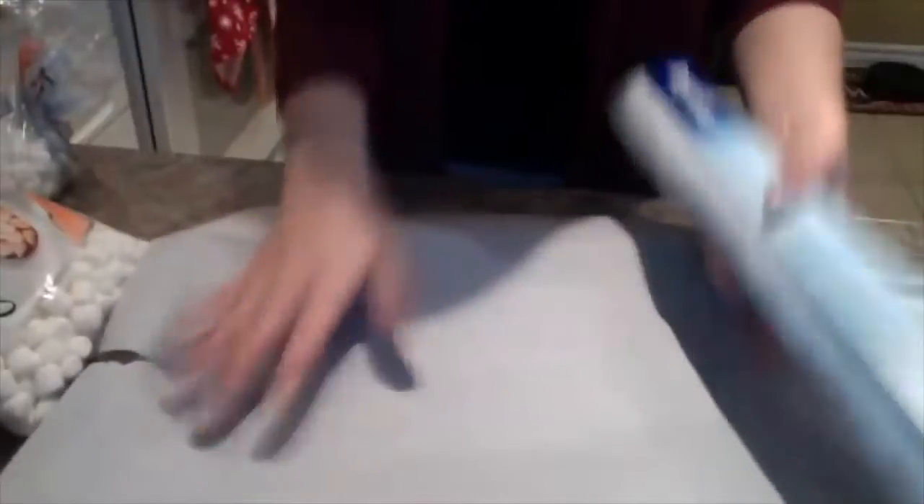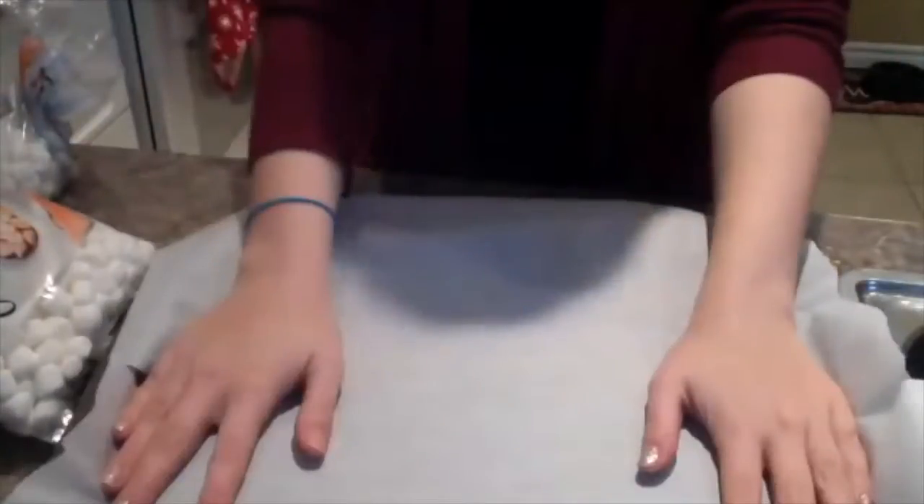The first thing we want to do is line our cookie sheet with wax paper. Whoa Nellie! The next thing we're going to need to do is take some mini marshmallows and put them into a large microwave-safe dish or bowl.